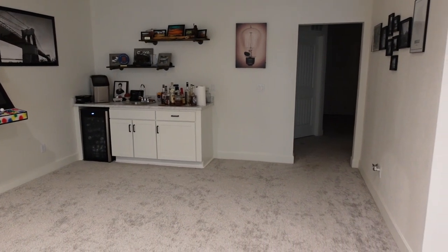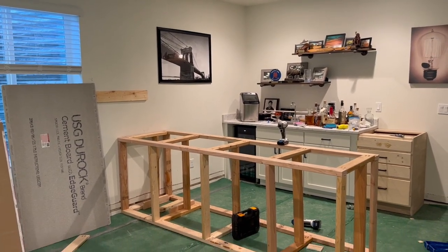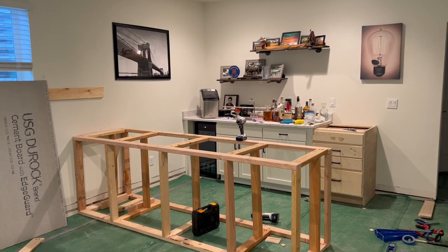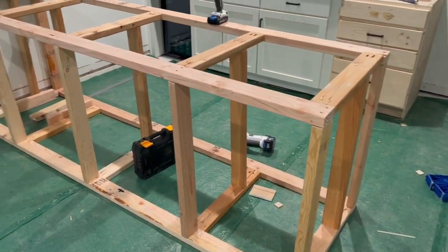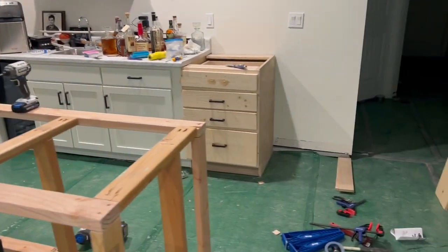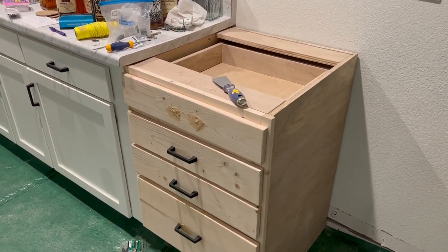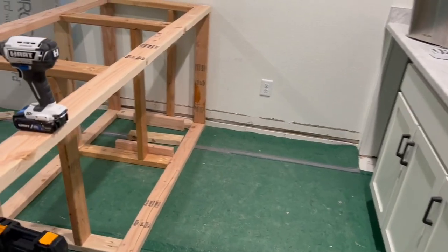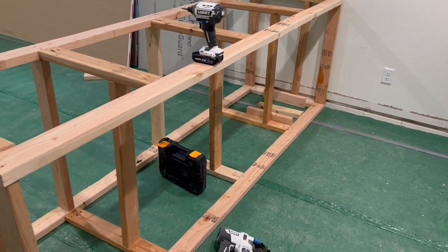The first thing we did is we built out a frame for the peninsula that we wanted to create, and then we also built a new cabinet with a bunch of drawers so that we could extend the current bar. My husband built this out of two by fours and we secured it to the concrete before installing any flooring, to make sure it was installed correctly and safely. You can also see the other side of the peninsula, where we added some shelves and another cabinet with a drawer.